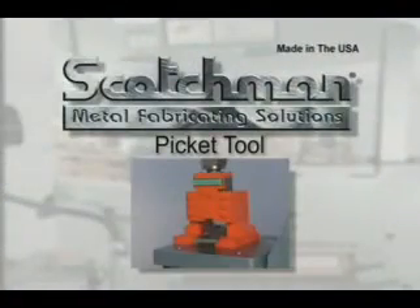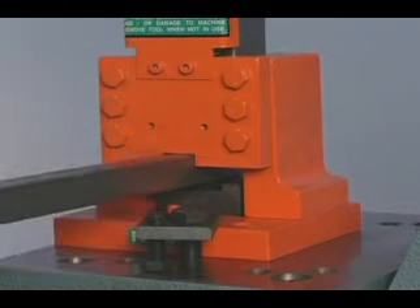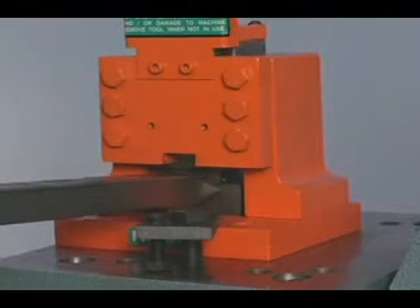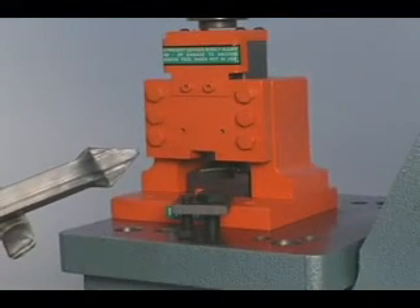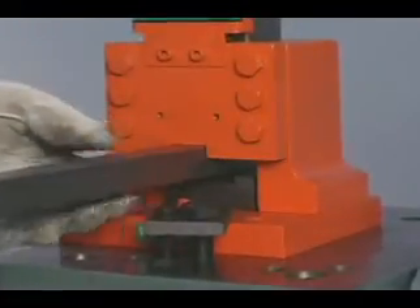For ornamental iron work, this picket tool is a necessity. Simply put the square tube into the dies and cycle the machine. This tool will crush and form the tube, giving you a perfect picket point every time. The tool can be used for round and square tubing in 1/2, 3/4, and 1 inch sizes.